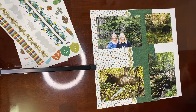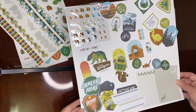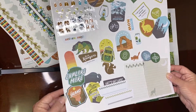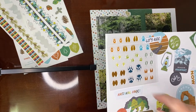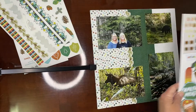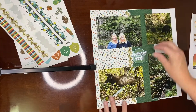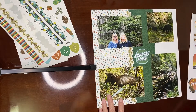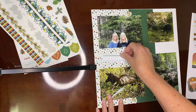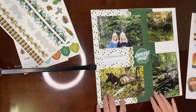And then I'm going to choose one of the embellishments. There are some journal boxes, some fun animal prints, and I'm just going to choose one to put right there. I have room to do a little bit of journaling, or I could add one of the journal boxes so I could say where we were.